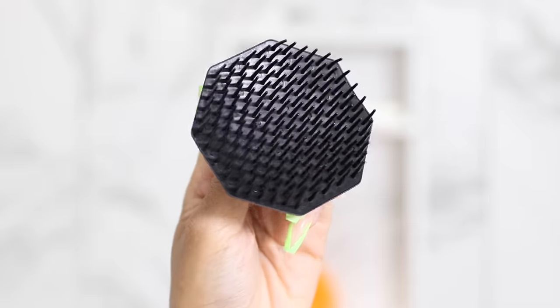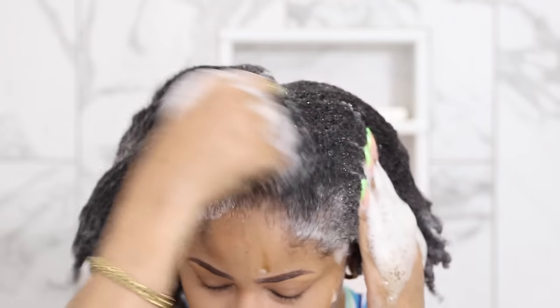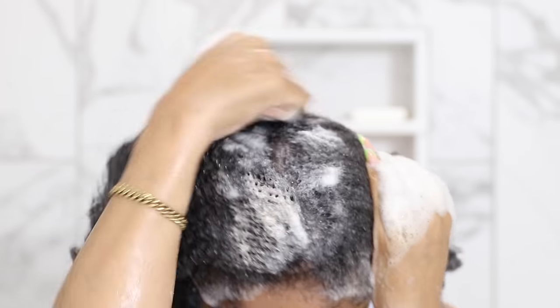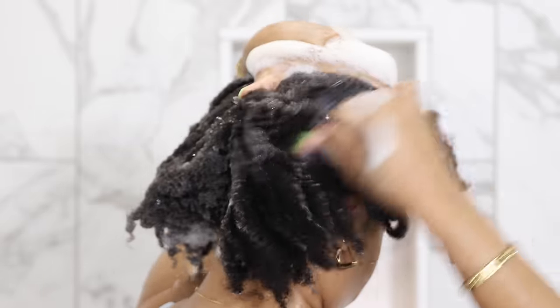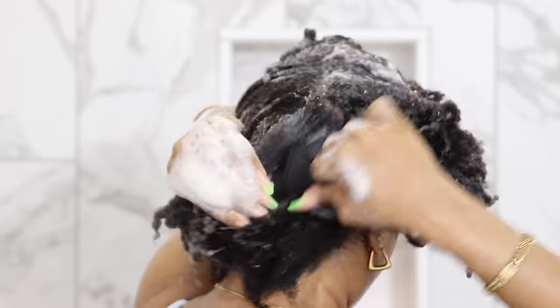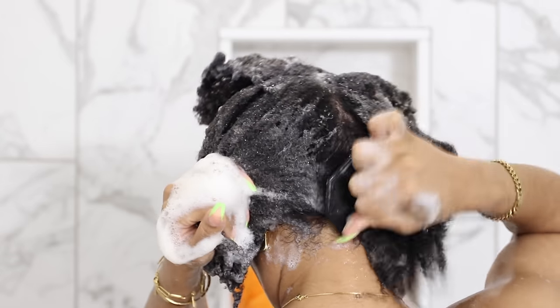After that, I take this little scalp scrubber and just go to town with it. I separate sections of hair and brush through vigorously, and I do that over my entire head to lift up any dirt and dead skin that needs to be removed. It's also very stimulating — like a scalp massage — so it gets the blood flowing throughout your scalp.